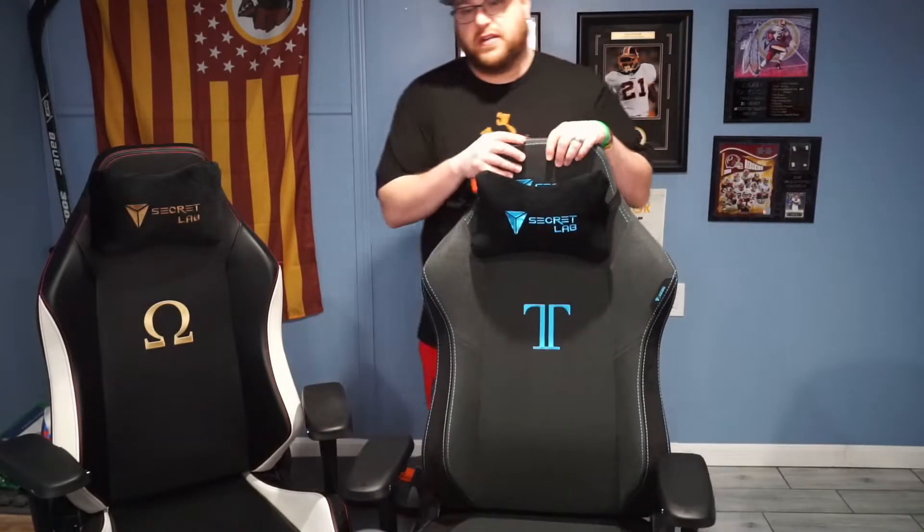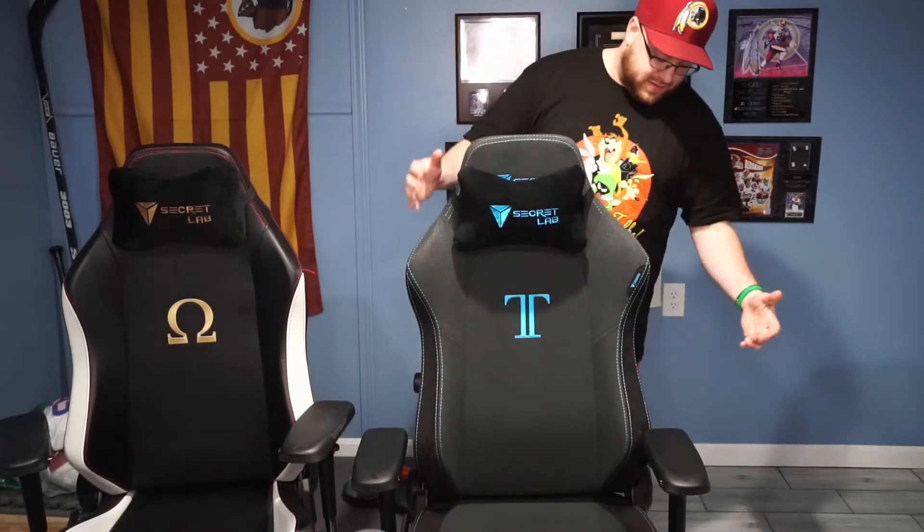This one is rated for heavier use — I believe it's around 240 to 290 pounds — while the 2018 model is a little bit lighter. Like I said, this is the 2018 model and this is the 2020 model. I bought the older one used from a friend, so it's kind of nice to sit into a brand new chair.